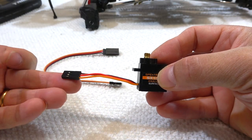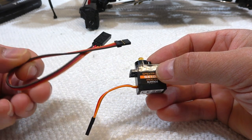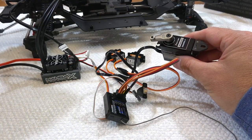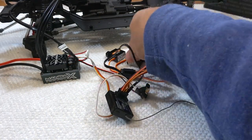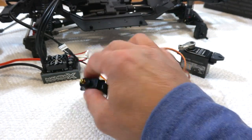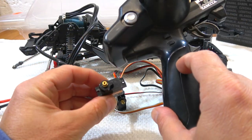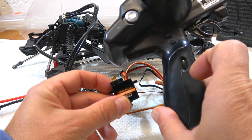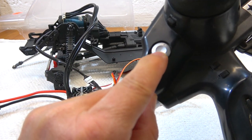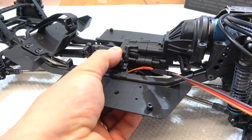Another strange thing is the extremely short servo cable on these servos. For the installation, servo extension cables are necessary. So now I have all things connected to check if everything works. It's also important to get the servo neutral position before installing it. I use this button on my Futeiba transmitter for the gear shift function and this switch for the dig function.